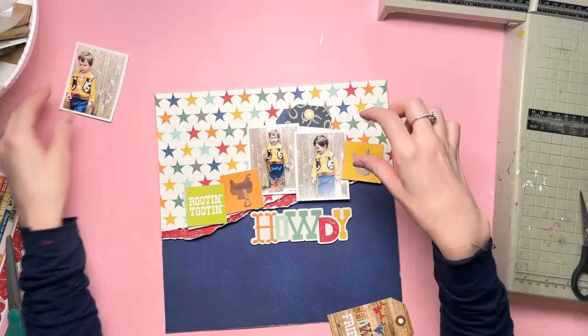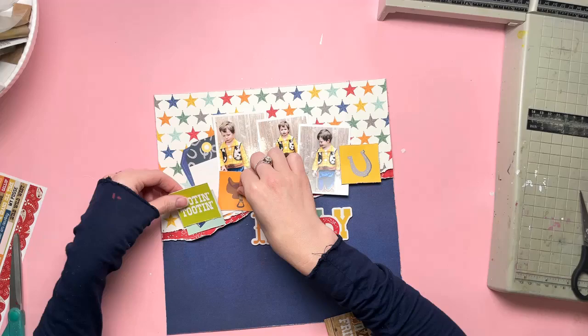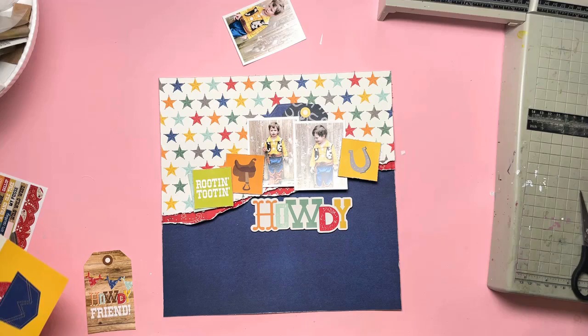I'm still trying to get that third photo in — it doesn't work though. I thought if I brought the photo in on the left and then moved the tags that would balance it out, but no, it still didn't look right. I'm going to go back to my original idea. So the tags go back over there — that's it. I'm going to distress the edges of those little squares and get them stuck in place, with some layered on top of other squares to give more colors.